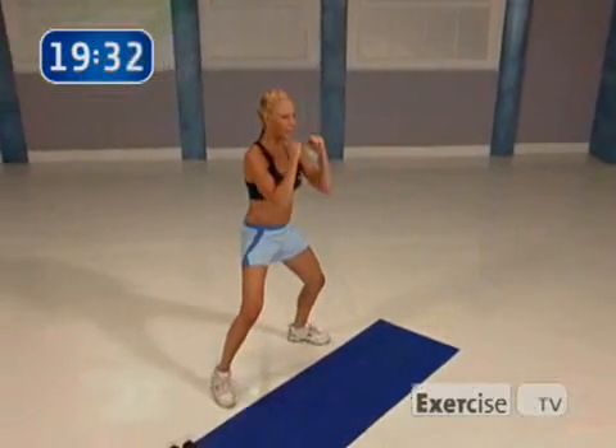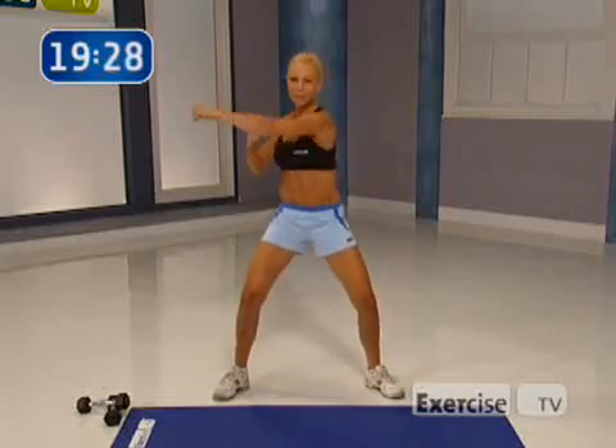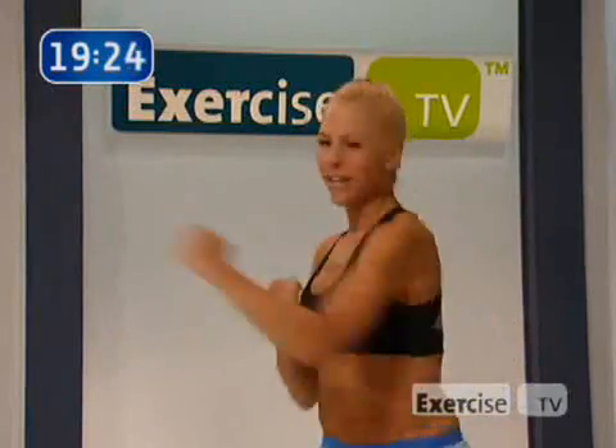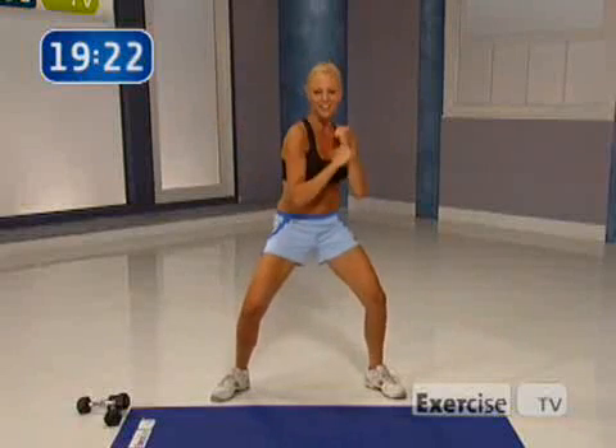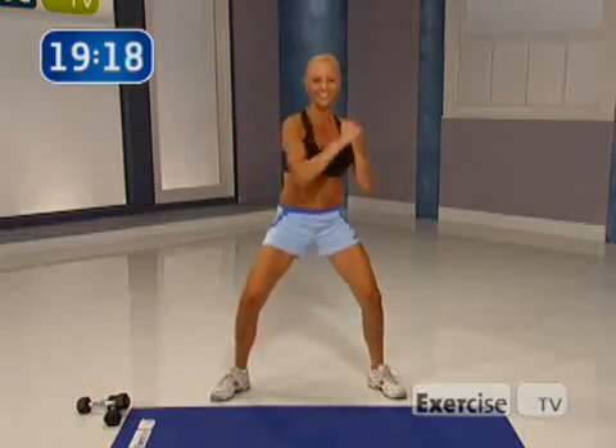All right. You ready to pick up our pace? Let's go for eight. Pull your abs in at the same time. Double it up for eight. Let's go. Last time. Nice. Deep breath up.